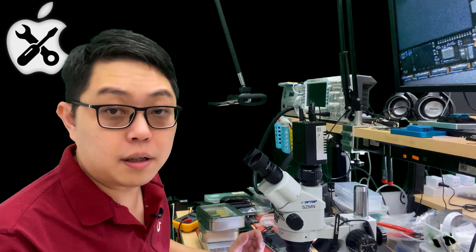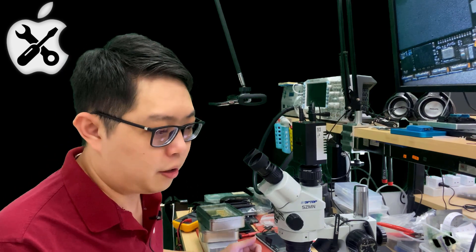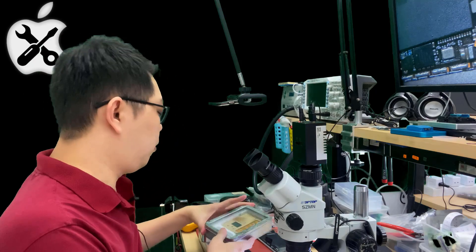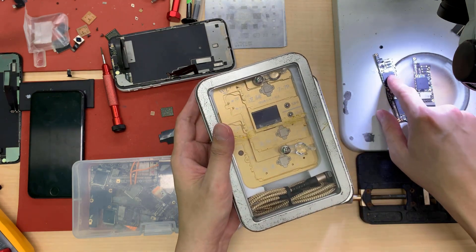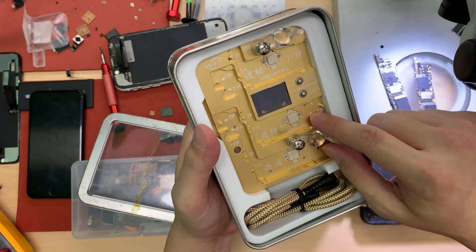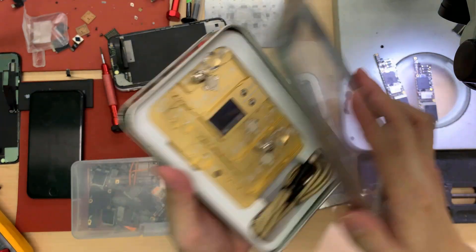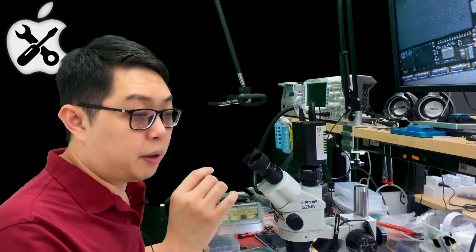I forgot to mention the two ways to confirm the EEPROM is dead. The first method I already told you — try to change another NAND and it will still not be able to flash, still not able to let you restore, giving Error 9. The second way is to use the EEPROM reader tool. For example, this one is for iPhone 7 — after you remove the CPU, you put it on here and use the software to read it, because there are a few pins on the CPU pads that go directly through the EEPROM, and then you can extract the encryption file into your PC. If it can be read, it means the EEPROM is working.